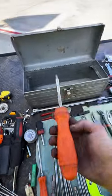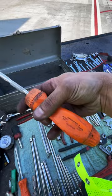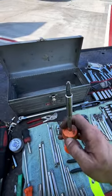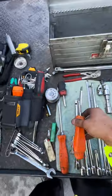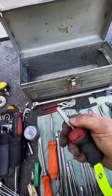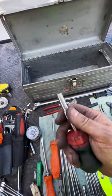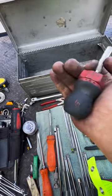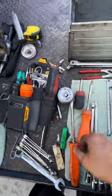Starting off with the basics, let's talk about the ratcheting screwdriver made by Snap-on. Very handy, had it for a very long time. As you can see it's been beat up pretty bad. It has a nice little compartment in the back for bits. Here's the little counterpart to it — the stubby — nice for tight places with a removable shaft. Moving along you'll see the flathead screwdriver right next to it, that's also a Snap-on.